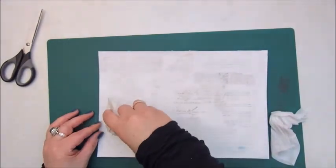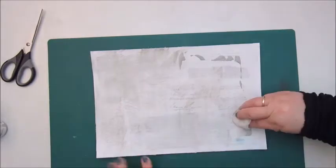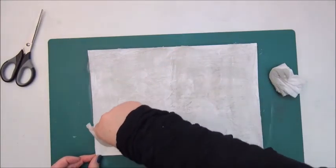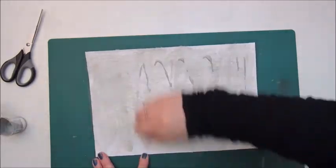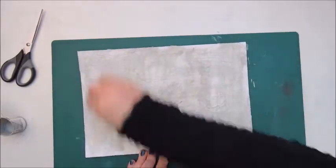Now I am adding some light grey acrylic paint from Art Talent. As you see, I've cut the bottle in the middle because it was almost empty and I want to squeeze out every drop I can get from it. I'm adding that with a baby wipe, so it makes the page look kind of dirty.